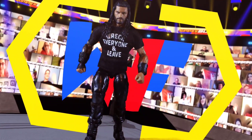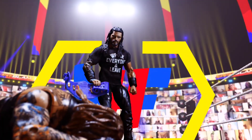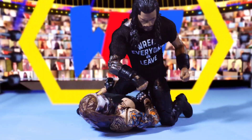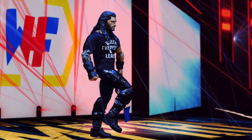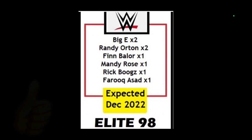Hey, it's Wrestling Hero Figs. We have some brand new WWE action figure Elite Series that have leaked through you guys. We are talking about Series 98 and we're also going to get to Series 136. We're going to jump right into it because I don't want you guys missing any of this.